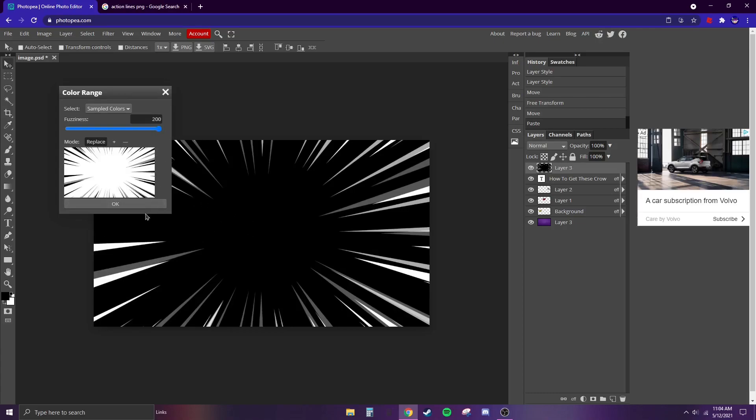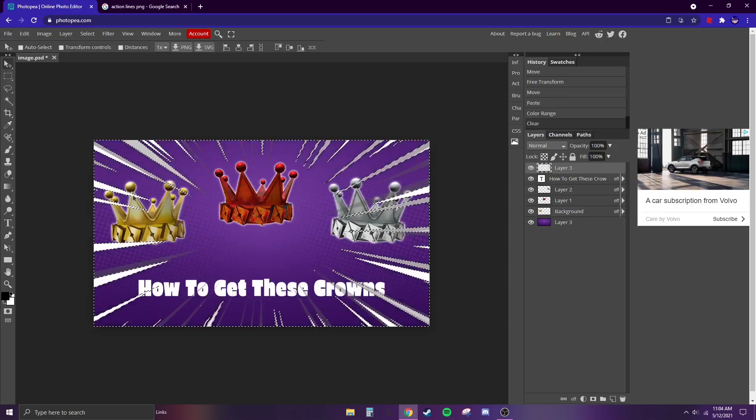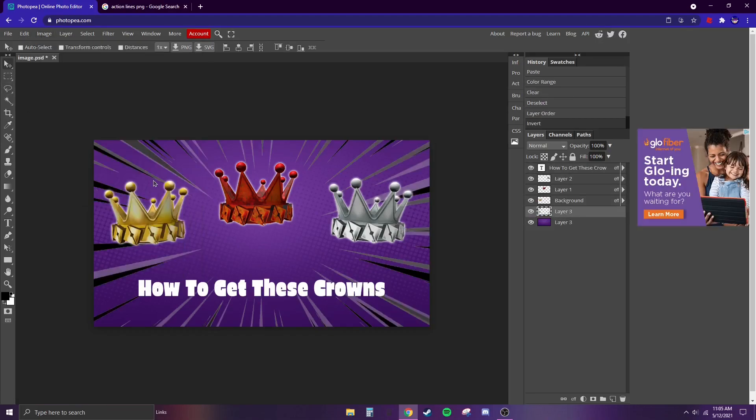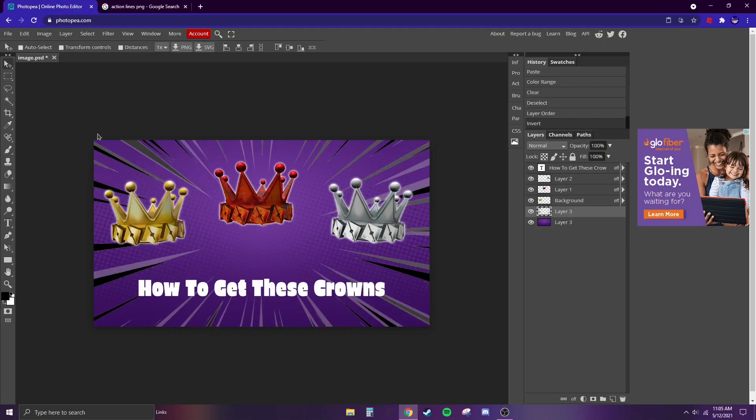Set the fuzziness to 200 because we want it all the way removed. Then drag the action lines layer all the way below all the crowns. They might look better black — but yeah, those look pretty good.